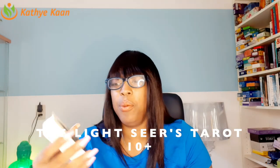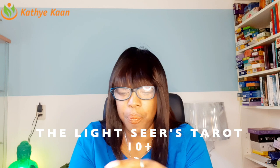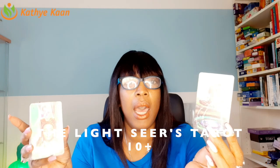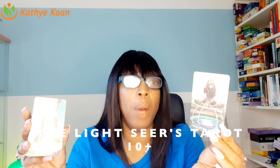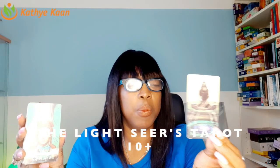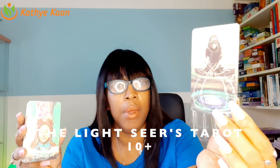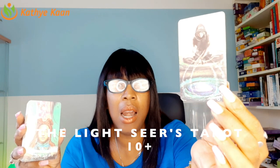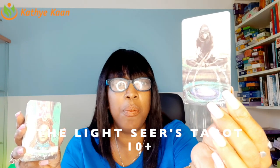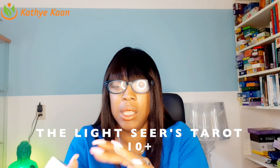We're going to begin with the energy of the Magician. The High Priestess is the woman depicted on the box, but as we look at the Magician — beautiful! This energy of the Magician is absolutely beautiful, unbelievable. I love the size of it, I love the feeling of it.